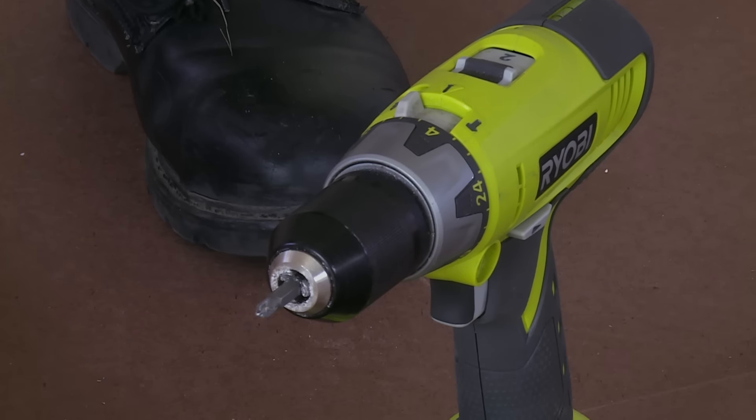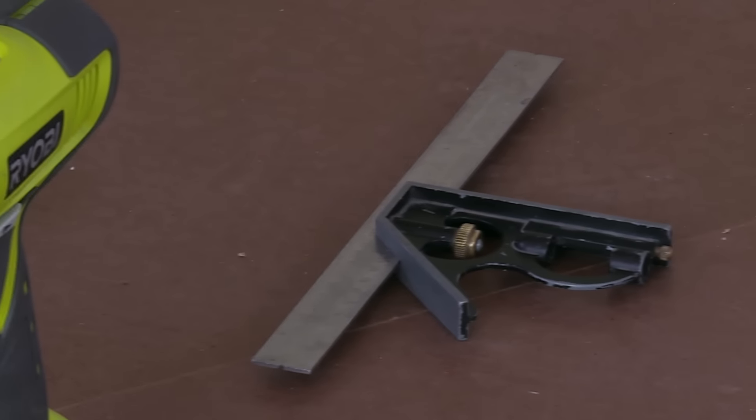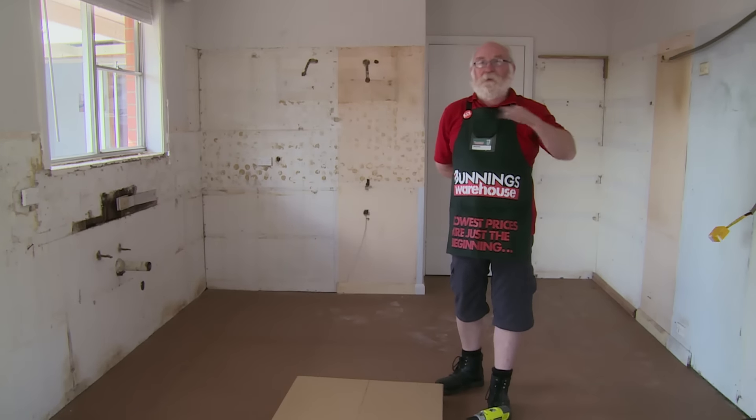What we have here is a screwdriver, a compound square or adjustable square set for the height for the feet, which is 145. Just give a gentle tap to put things in place, making sure edges are nice and clean and square.